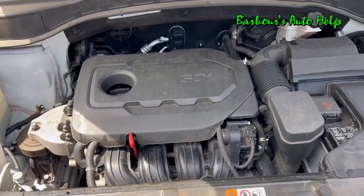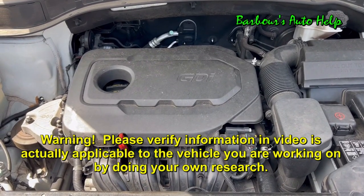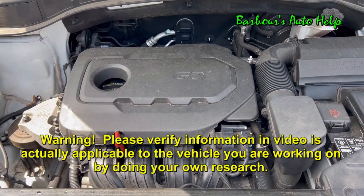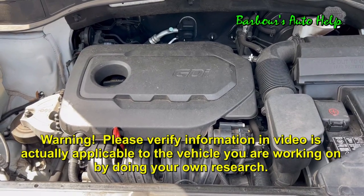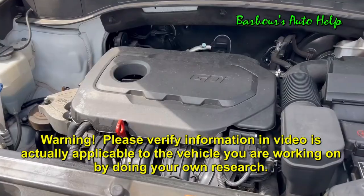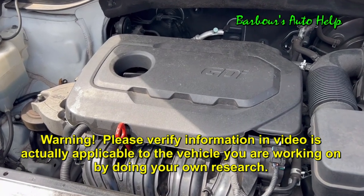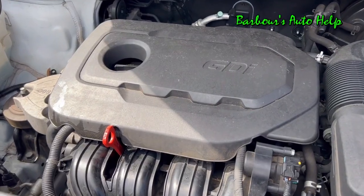The particular vehicle featured in this video is a 2018 Hyundai Santa Fe. However, the 2.4 liter GDI engine has been used by Hyundai and Kia in many of their vehicles, so this information will apply to those vehicles as well. Always verify and do your own research — I'll post some links in the description to more information on that engine.